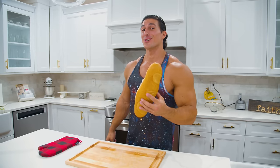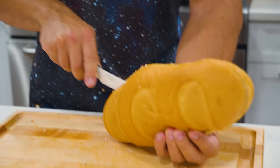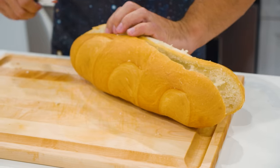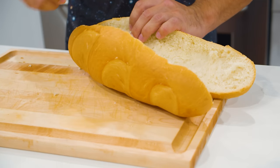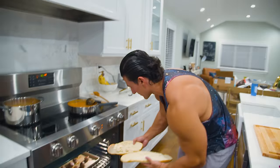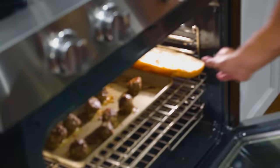I like my buns a little toasted — I'm gonna cut this Italian bread. We got about two minutes left on these meatballs so I'm gonna just throw these in to get them a little toasted.